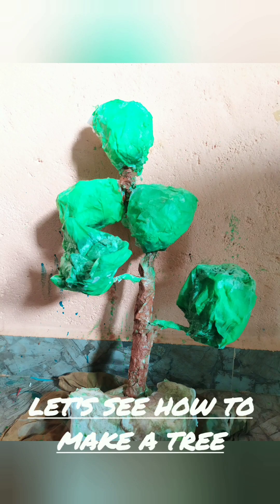Let's see how to make a tree. Use a stick for the support.